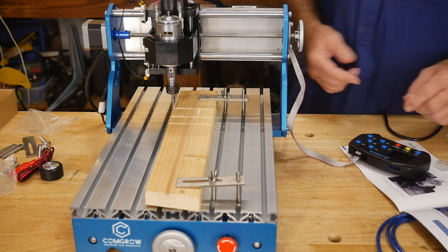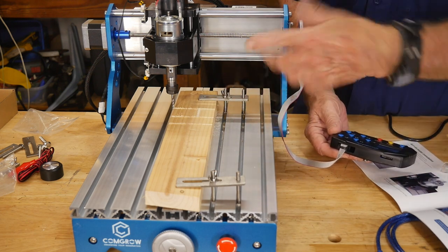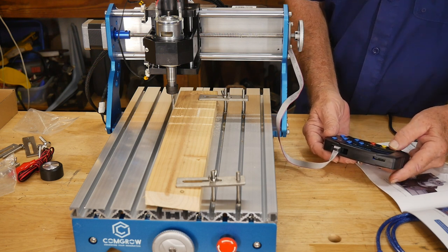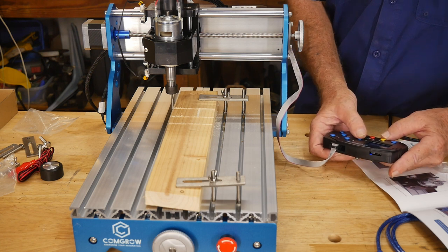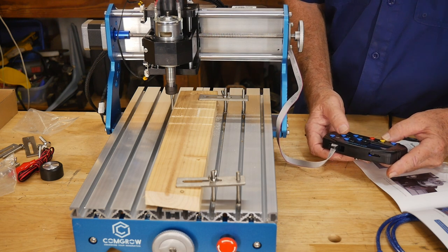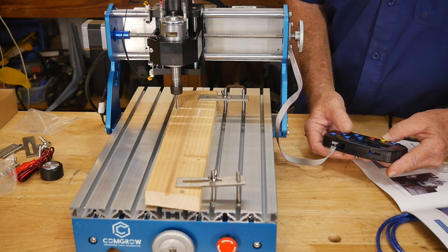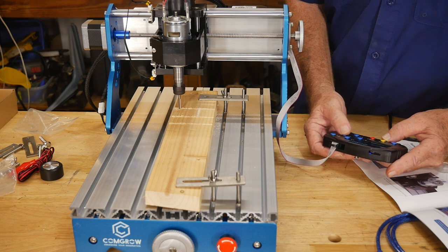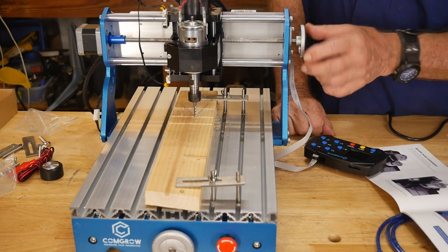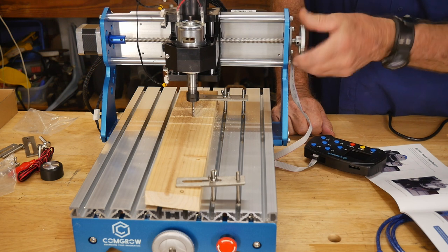Let's get the power on — we're on. We're going to fire up the spindle and travel across the lumber. There's the spindle on, and I'm going to travel forward a little bit and then come across. It also has a little dial here so you can manually run it back and forth if you wanted to.